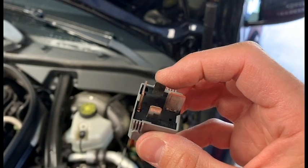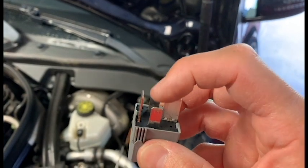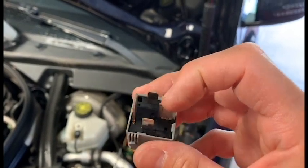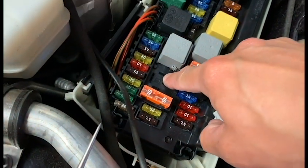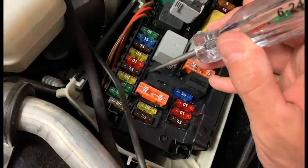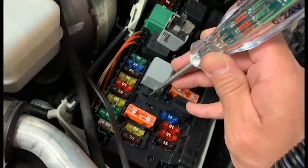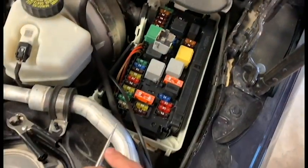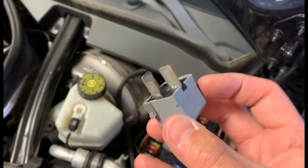One of these is going to have power and one of these is going to have power. When this one gets ground, it's going to close from this terminal to this terminal, activate a magnet, which is going to send power from this terminal to that terminal. So anytime we check a relay position or check in here, one small one will have power and one big one will have power. So there's our power, and because the car is off, one of these probably won't have power. But look at any relay and it's easy to tell which one's the control and which one's the consumption side.